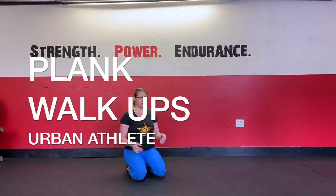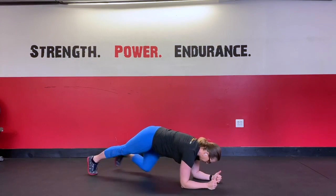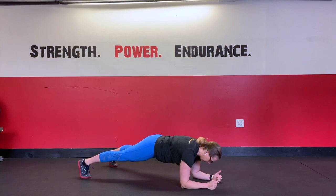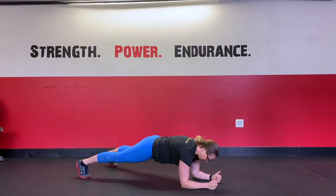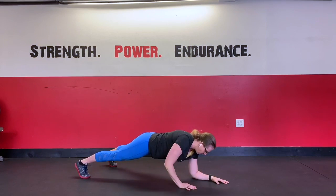For our plank walk-ups, we're going to start in a forearm or elbow plank. You need to be on the ground, feet are going to be wide, elbows are going to start underneath the shoulders. We're going to come up to our left hand and then our right hand, and we're going to walk ourselves down.